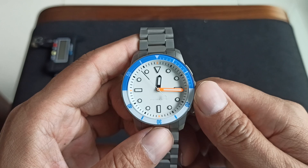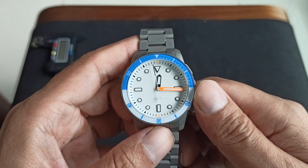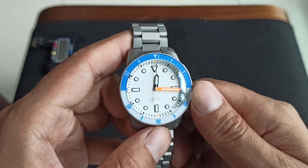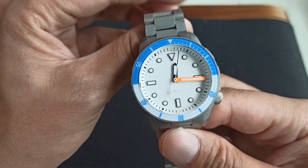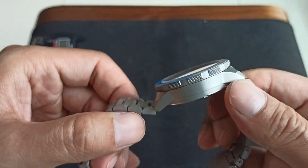The hour hand has got lume but it is black, and the minute hand has got that bright orange — that reminds you of a certain watch, possibly a Squale.